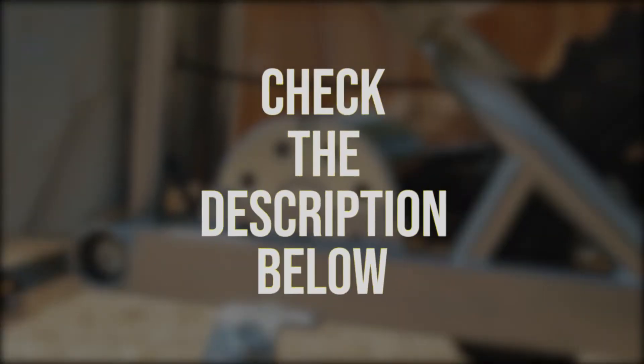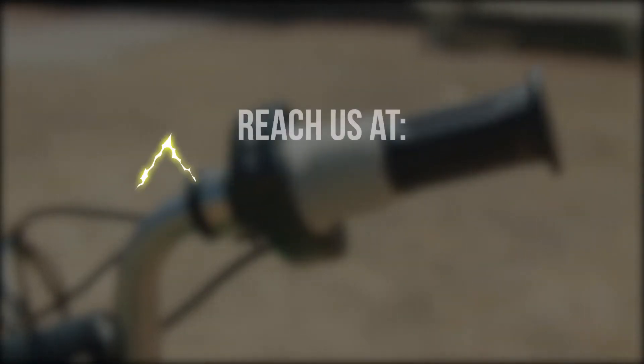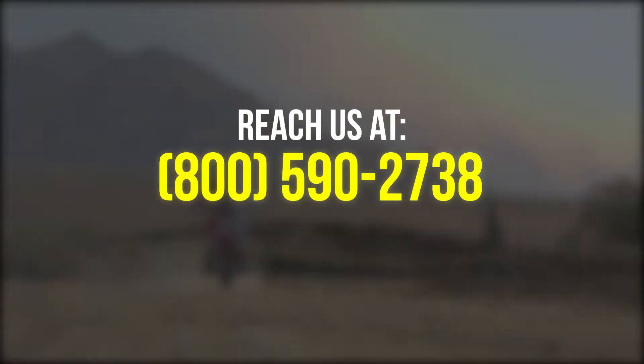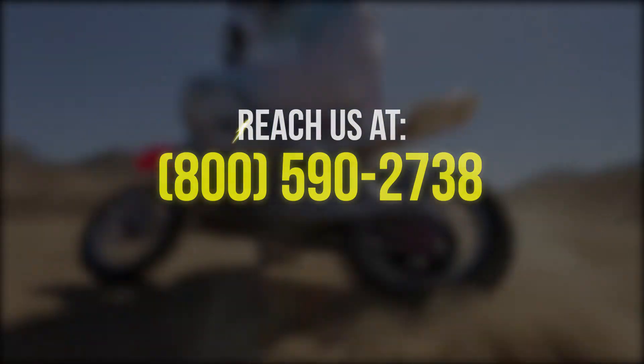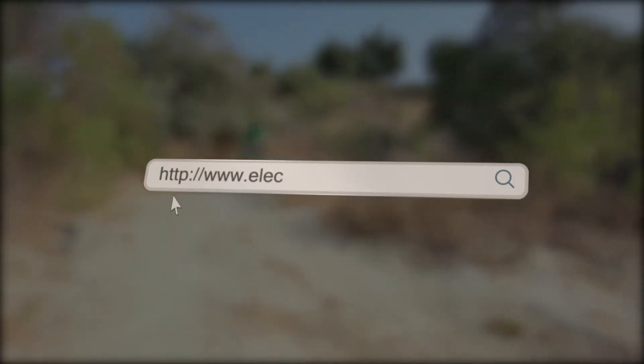Simply click on the link down in the description below, or you can contact us at 800-590-2738. Experience Paradise at electricbikeparadise.com.